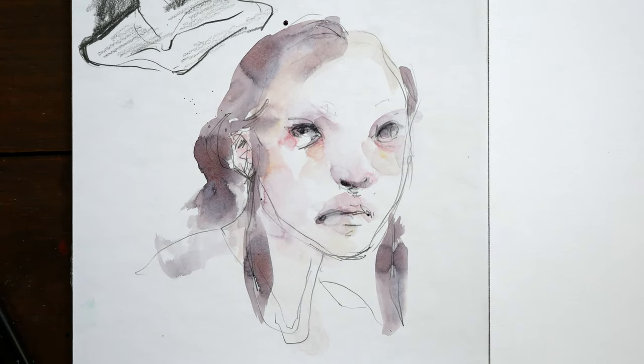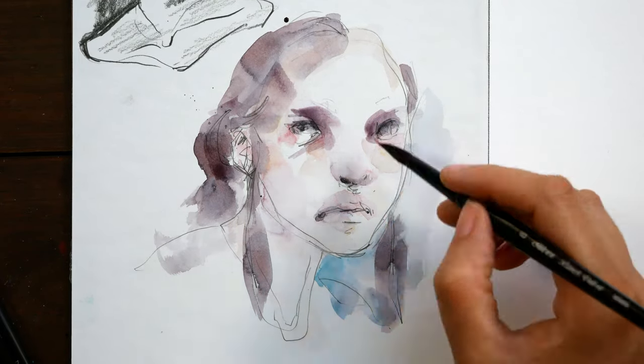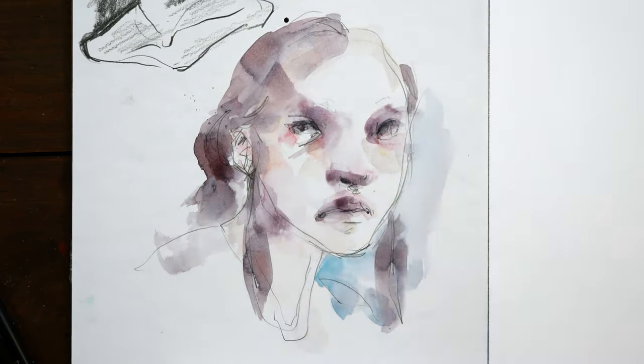The paper does warp a decent amount with water, so it's not perfect especially for finished pieces, and it does lift in layers, but it's a lot of fun for stuff like this.